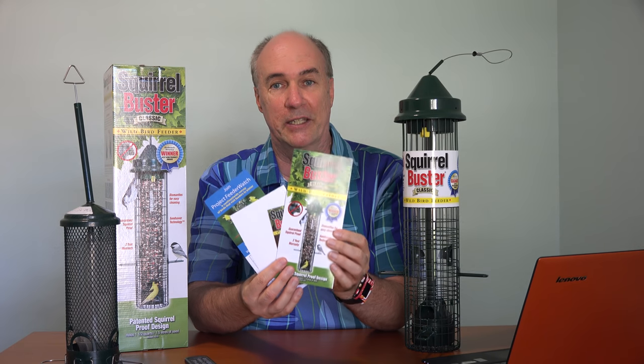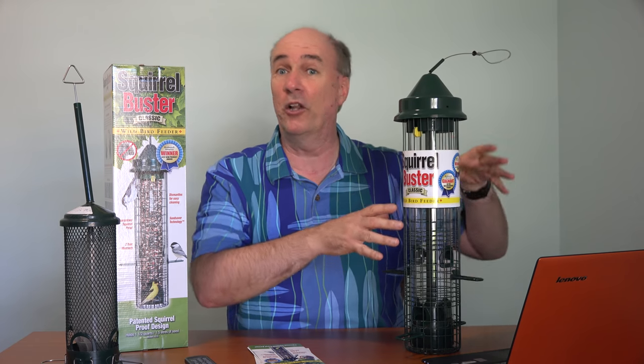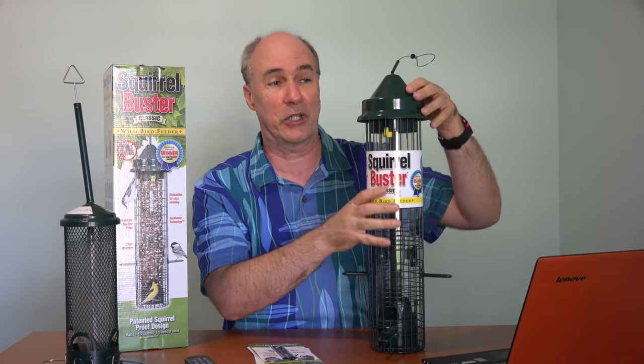In the box you also get the instruction card, some other information, and other bird-related things you can sign up for. This does come all the way apart if you need to disassemble it to wash it or something gets jammed up in there, but on a day-to-day basis it's very easy, just like this one. You can just fill it up and have it back out there in almost no time.